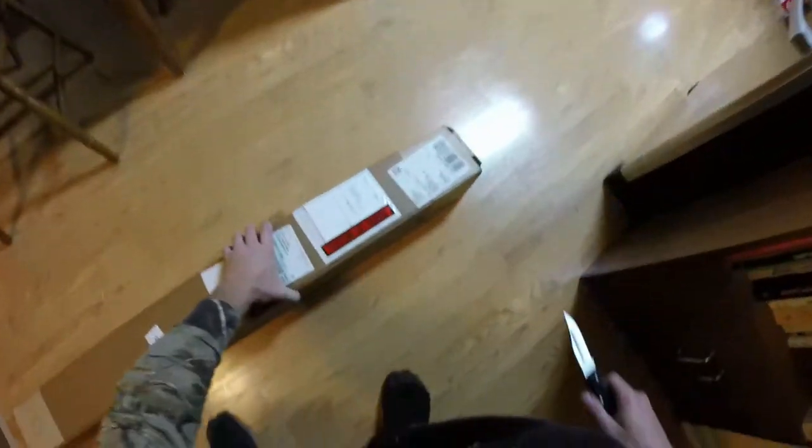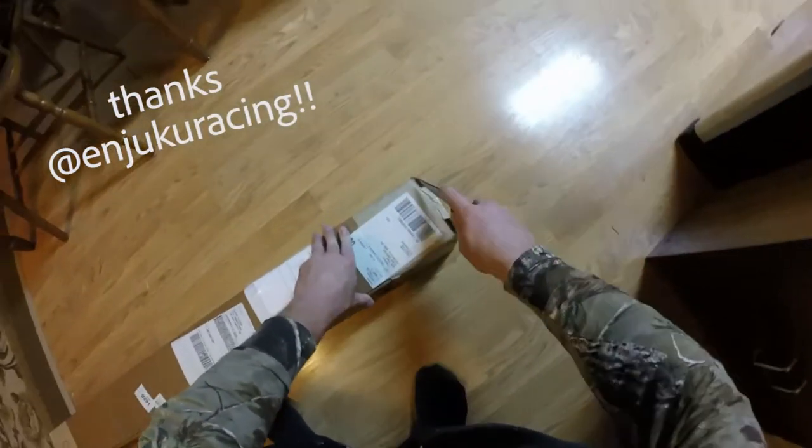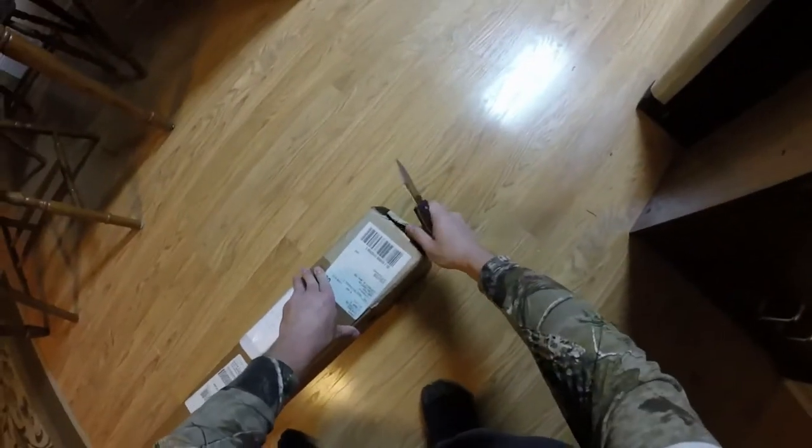What's up guys, just got this package in from Njuku Racing, about to open it up and see what they sent me. I'm acting like it's a total surprise, but I totally know what it is. I'm using this dagger to open it — it's probably not the best.